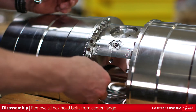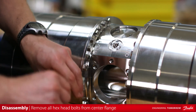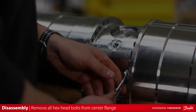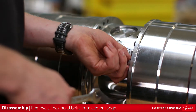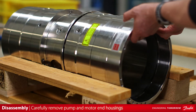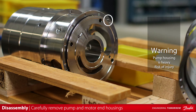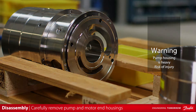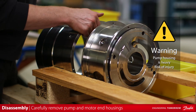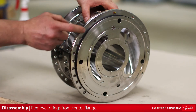Remove all of the hex head bolts from the center flange. Carefully remove the pump housing and the motor end housing. Take notice of the housing guide pins if you are planning to reuse. Remove the two o-rings from the center flange on each side.